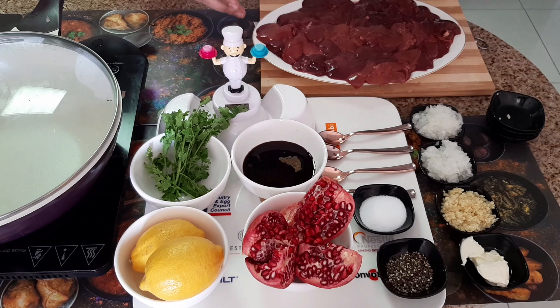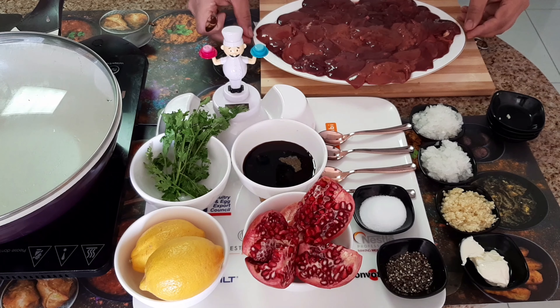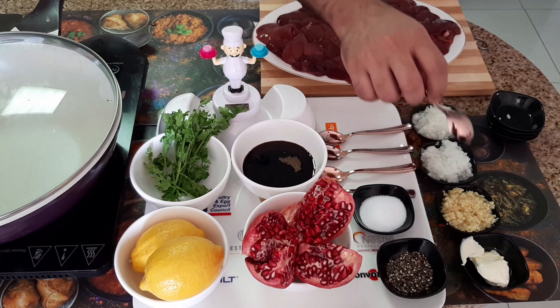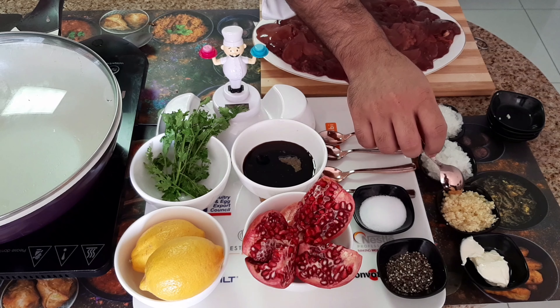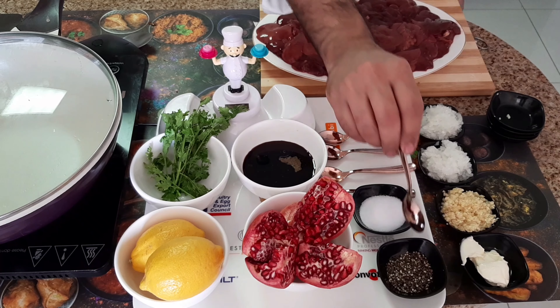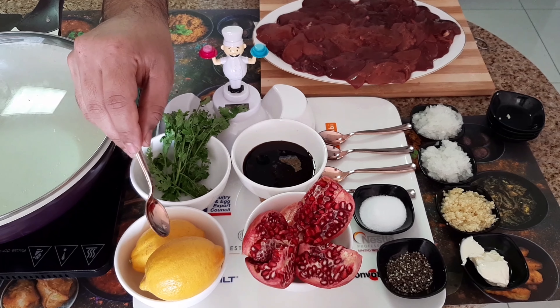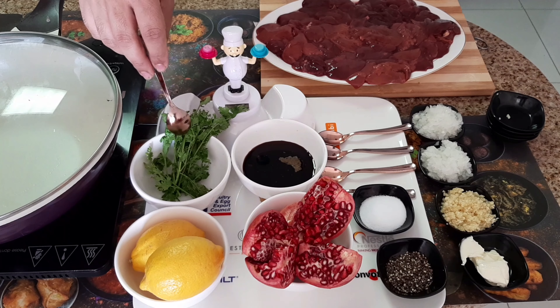Chicken liver ingredients: I have 500 grams of chicken liver — wash it properly. White onion, garlic paste, 5 pieces. Butter, black pepper, salt, fresh pomegranate, fresh lemon, pomegranate molasses, and fresh coriander.